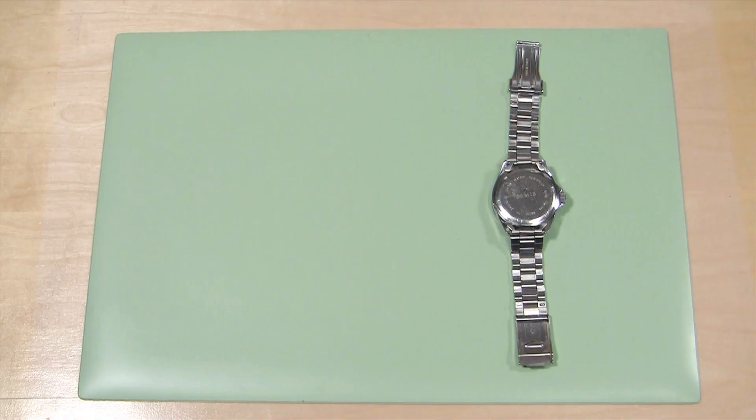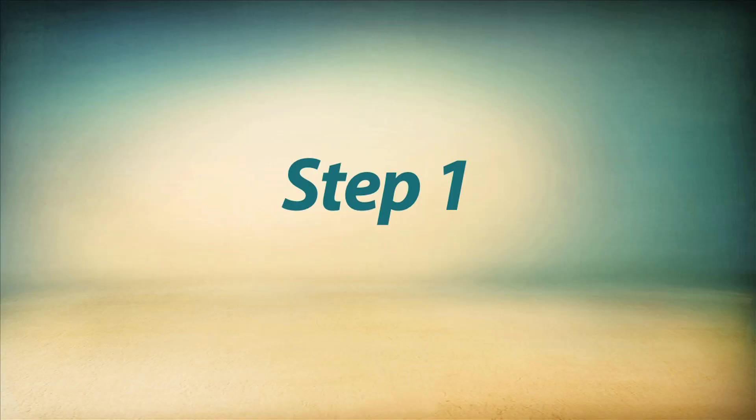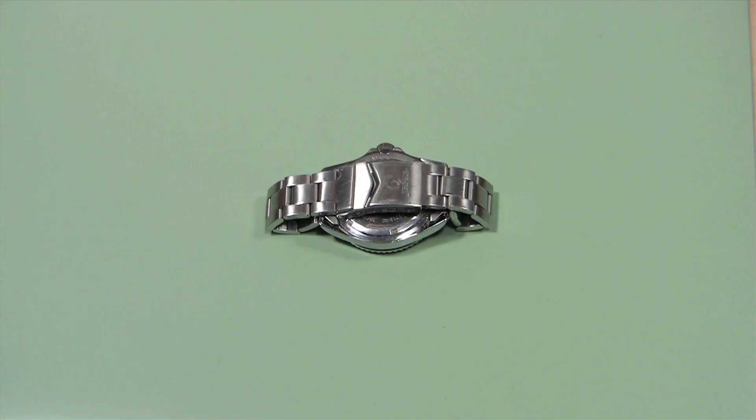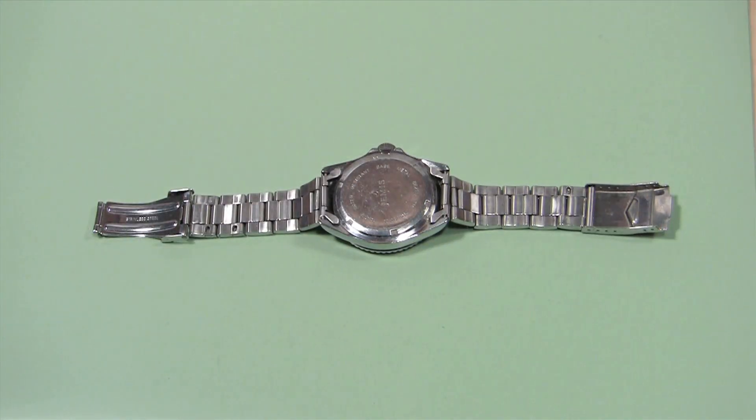The things you'll need to open a screw down watch case back are a watch case holder and a watch case wrench. Before you start, you may need to remove the watch band so your tools can fit on the watch back.